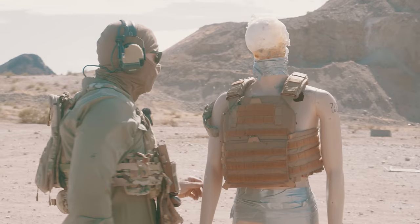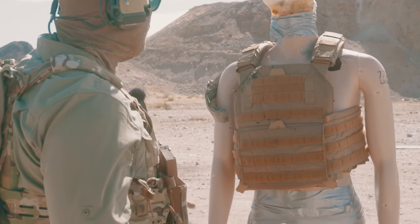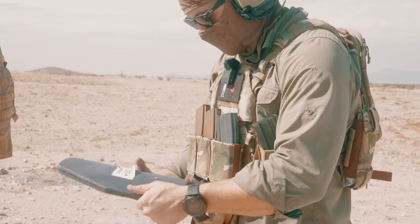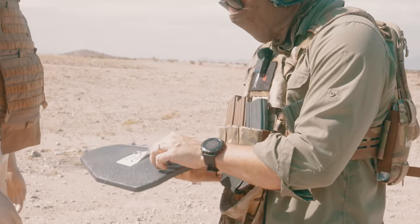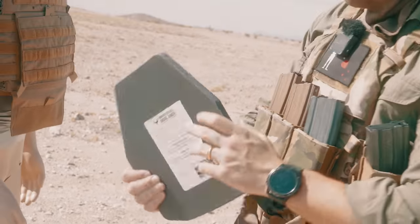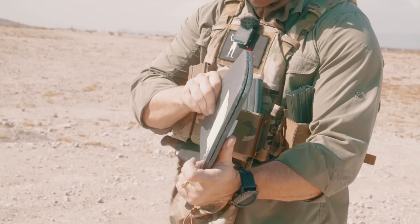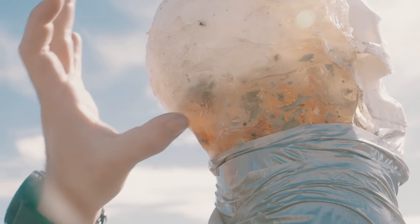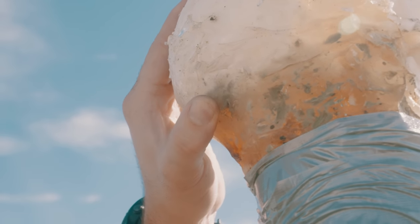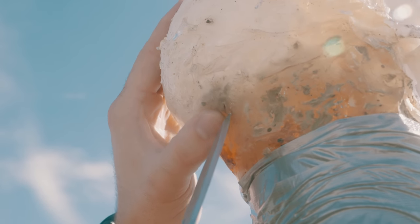Impressive, very nice. 7.62x39 RPK — this is where we start to see some real damage. Holy crap — definitely already getting metal coming out. It's catching it, doing a good job of catching it at least, but it has cracked the plate. There's a small cut on the back of the head right here — we'll have to dissect that later and see if anything came through.